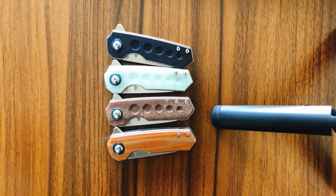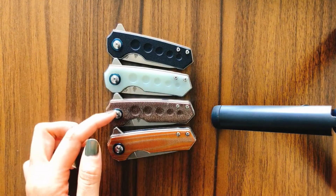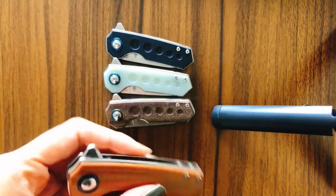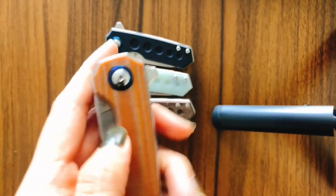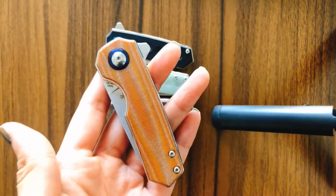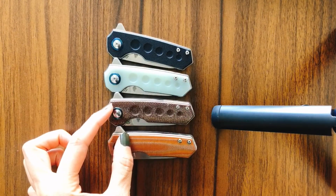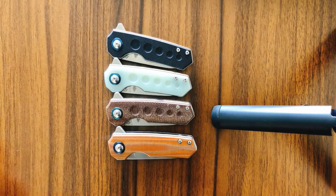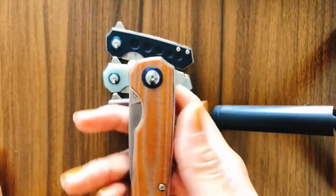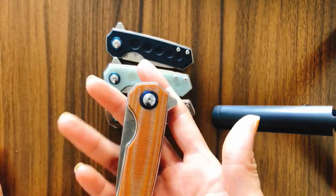As you can see, the Lip has four variations: black G10, jade G10, brown Micarta, and our new launch with light brown Micarta. With its blue velvet color and light brown Micarta scales, this one suits the fall season perfectly. Both of them are Micarta, but comparing them side by side, I could tell the difference. The newest light brown Micarta handle is smooth and flat, so it will feel better when holding.